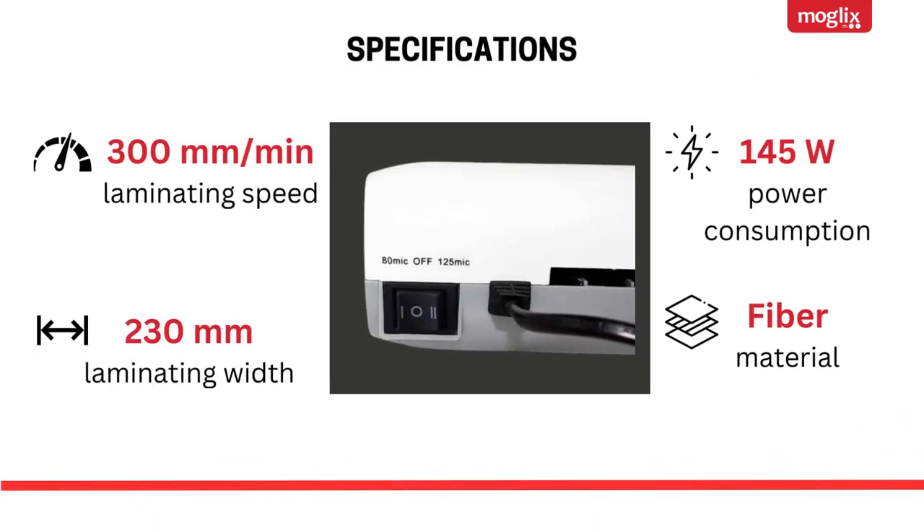Specifications: 300mm per minute laminating speed, 230mm laminating width, 145W power consumption, fiber material.